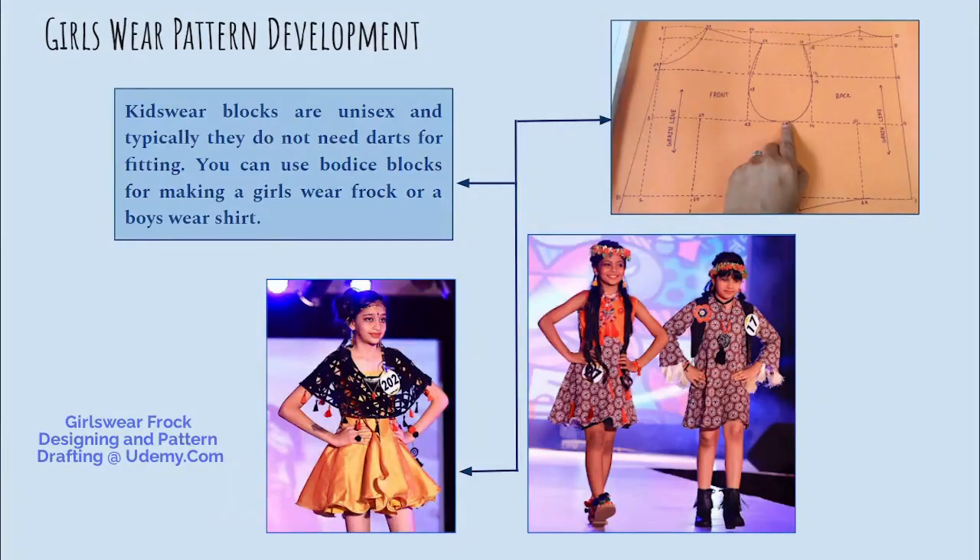Kids wear blocks are unisex. You can use bodice blocks for making any other girls wear frock style or boys wear as well.